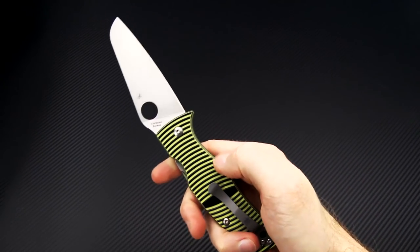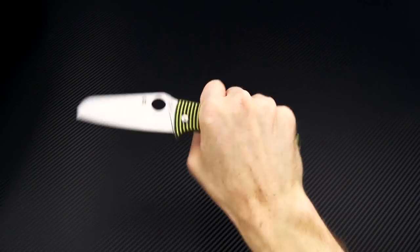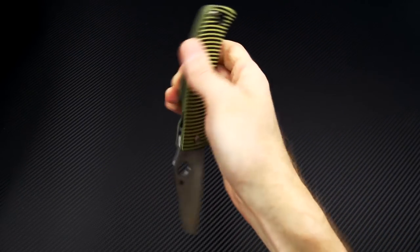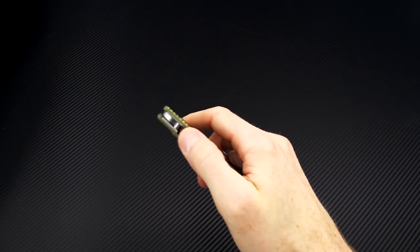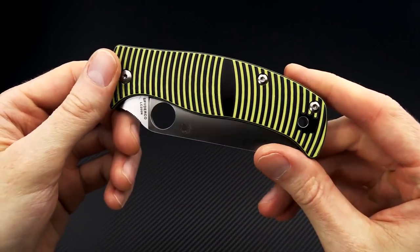Got a bit of a palm swell there and chamfered corners, comfortable in a variety of grips. A very utilitarian design, and of course that compression lock is very durable and easy to operate even in gloves.